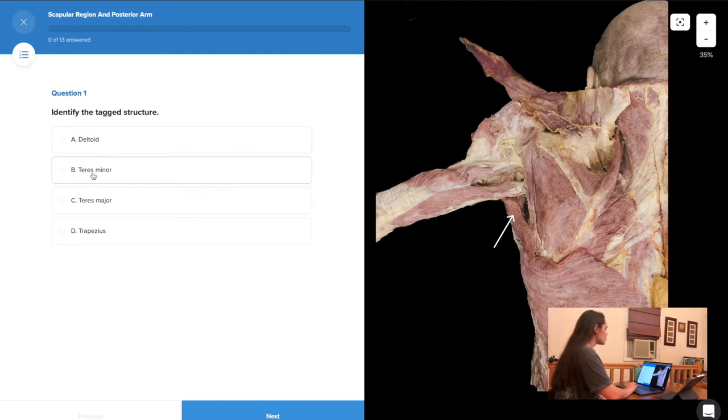The next option is teres minor. From the video, she said teres minor is a very thin muscle, almost indistinguishable from infraspinatus. This looks like a very thick, fat muscle, so I don't think it's teres minor. Because it's a thick muscle sitting underneath infraspinatus, I'm thinking this is probably teres major — because the major always holds up the minor. And lastly, trapezius has likely been reflected away, so I'm going with teres major.